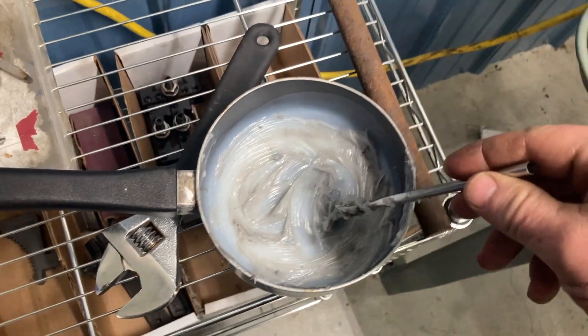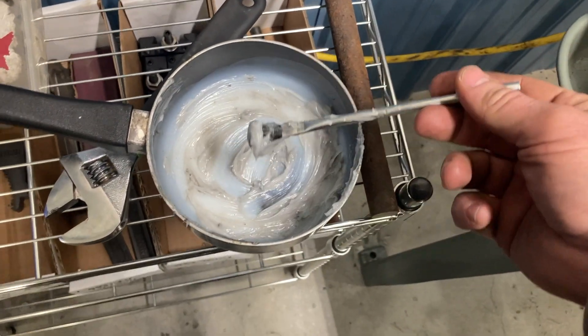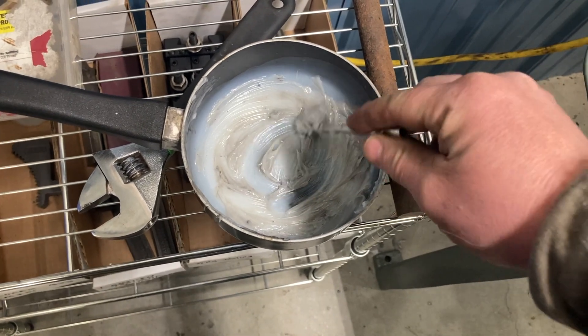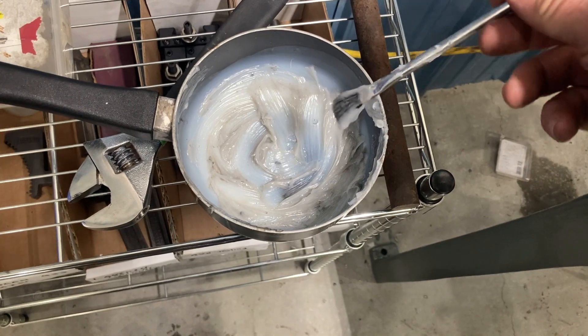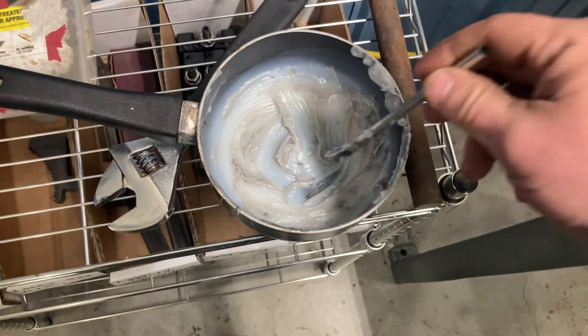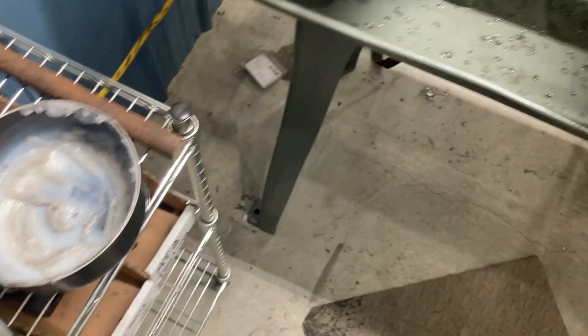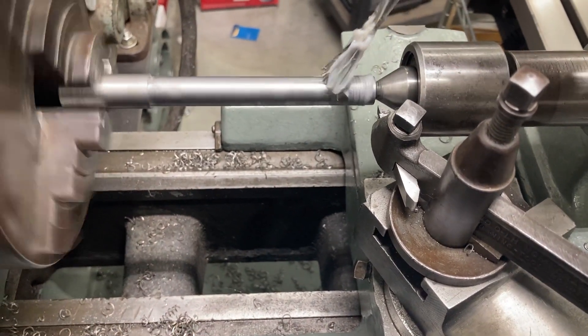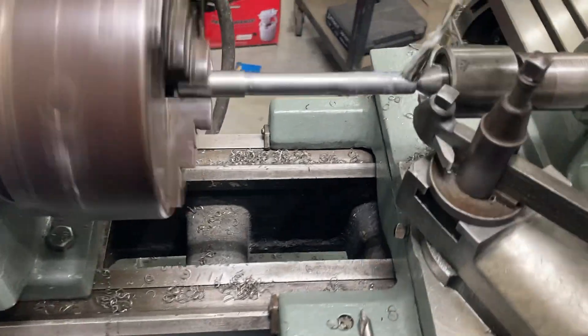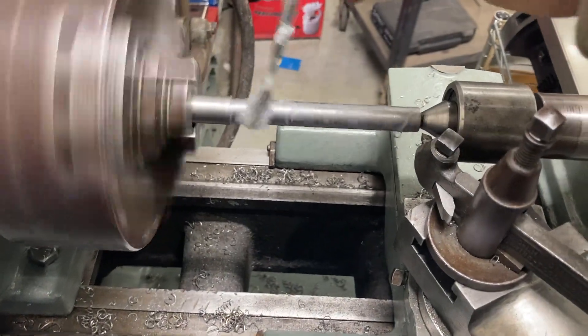It has been cooling here for a few minutes and it has congealed up. It is a paste consistency — thinner than peanut butter. I thought it was going to be much harder than it is. It looks like it doesn't take much of this stuff to do something. So I'm going to turn on the Logan 922 and kind of paint it on there.